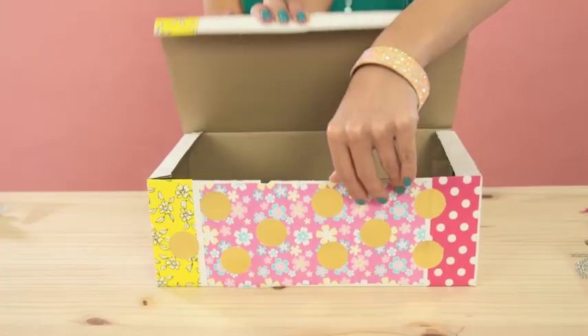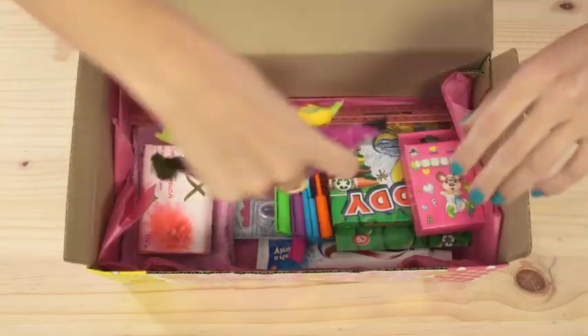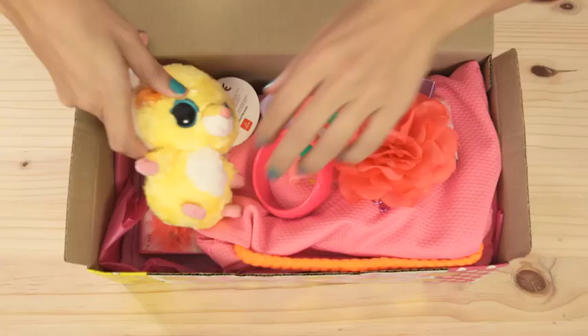These are the items you must put in your box: toothbrush and toothpaste, a soap, a washcloth, educational supplies, sweeties, an outfit of clothing, and a little toy.